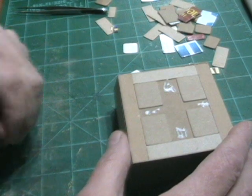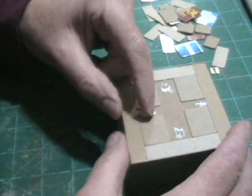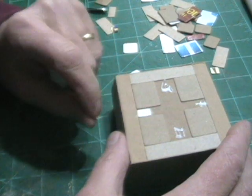I didn't really measure any of this stuff. I just kind of laid it out by eye. I thought if it looks good, then it's close enough.